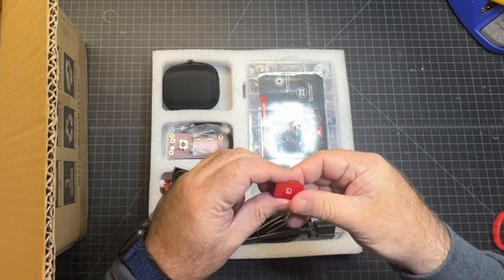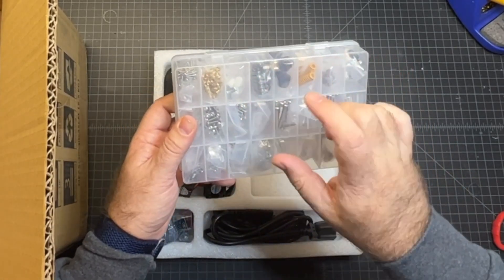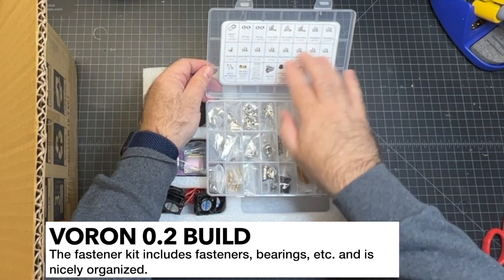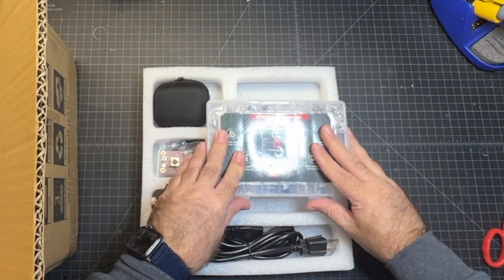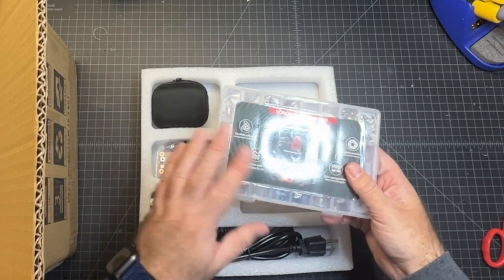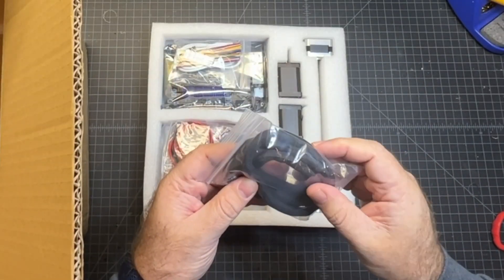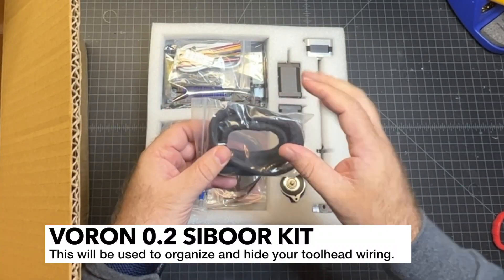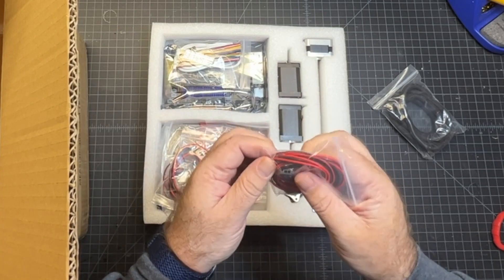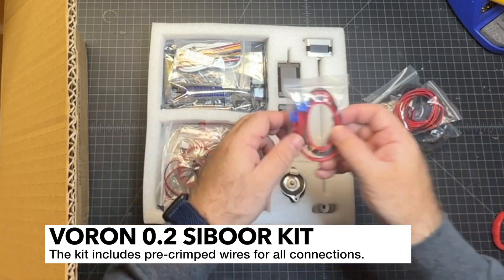I'm not sure what this other component is — it might be the Wi-Fi chip. We've got a Voron 0.2 fastener kit, nice and organized. It looks like it's got the bearings, the heat inserts, and all the screws you're going to need. It's even got the BOM right up here so you know where to reach and grab — that's really nice, that's going to make finding screws very easy. We've got a loom here and it looks like it's a split loom, which is my favorite kind — all your wires from your tool head to the control board will go through this. And we've got some pre-crimped wires here, and this looks like it's going to connect to the power supply — I like how they've already got the terminals on here.